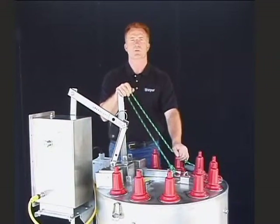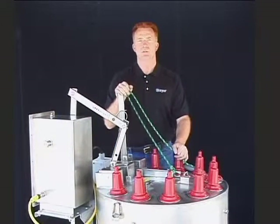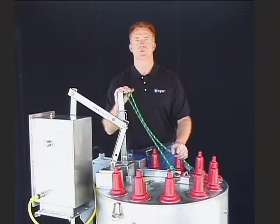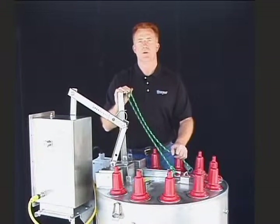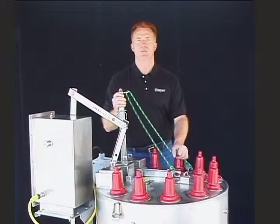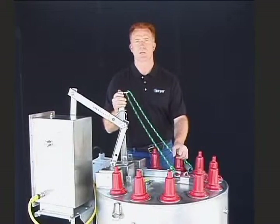Often times in a submersible or vault mount application, direct access to the operating handle is either difficult or impossible. Therefore we have developed several operating options for our customers to use in these applications.